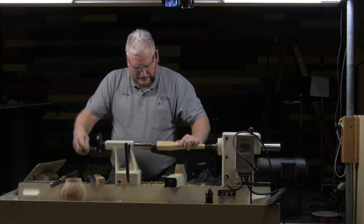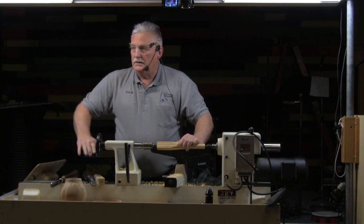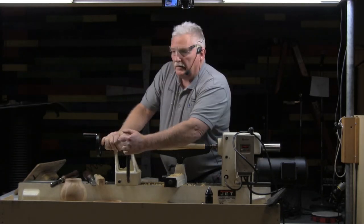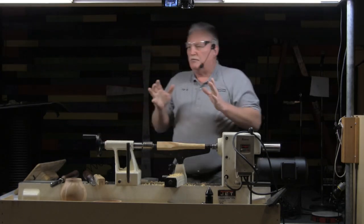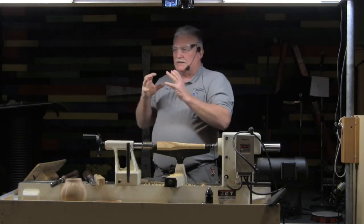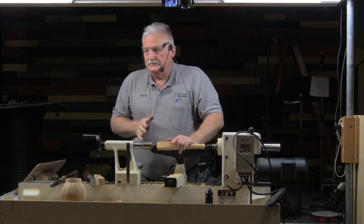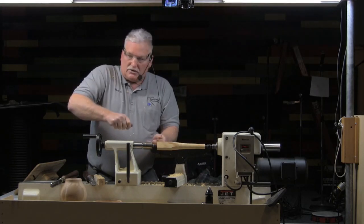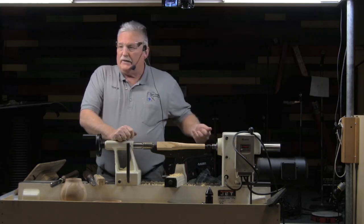How many of you like to turn natural edge bowls? So you've got this piece of timber that you've mothered and cared for with this beautiful bark on it. You're making this natural edge bowl, you're trying to make those last cuts and start that gouge on the edge of the bowl — and it skates and runs back on you, knocking all your bark off.